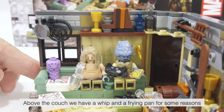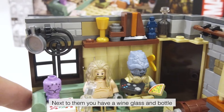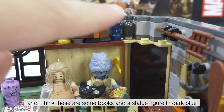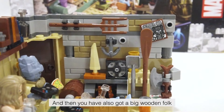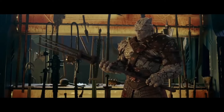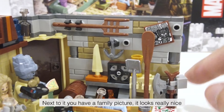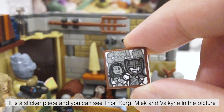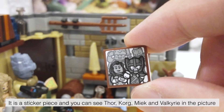Above the couch we have a whip and a frying pan for some reasons, but I don't get that. Next to them you have a wine glass and bottle, and I think these are some books and a statue figure in dark blue. And then you have also got a big wooden fork — not really useful unless you're fighting off three vampires that were huddled together. Next to it you have a family picture which looks really nice. It is a sticker piece and you can see Thor, Korg, Miek, and Valkyrie in the picture.